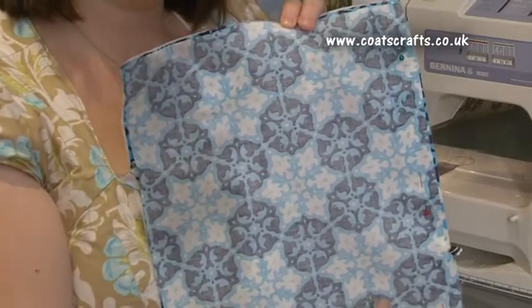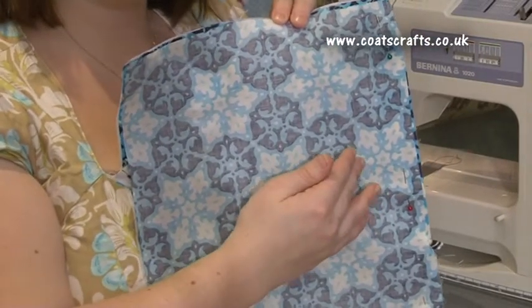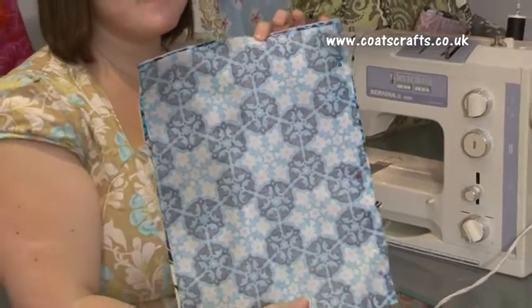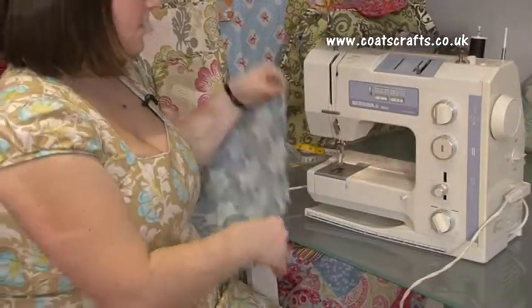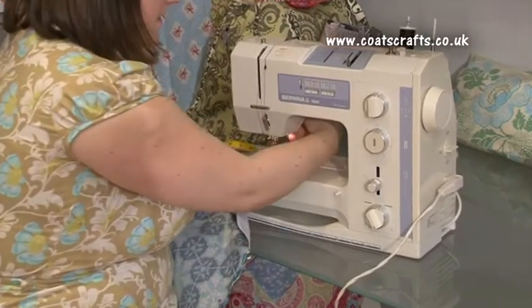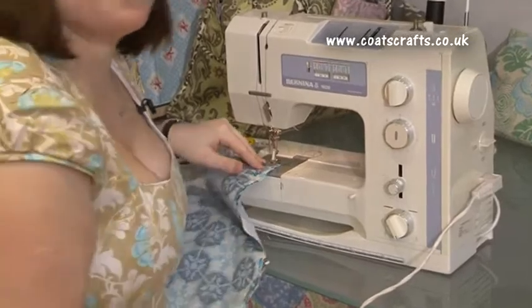Once you have your pins in place, you can now sew a one and a half centimeter seam down the right hand side only of your pieces. You will need to be careful when going over your piping, as some machines may struggle to cover the piping with the sewing.